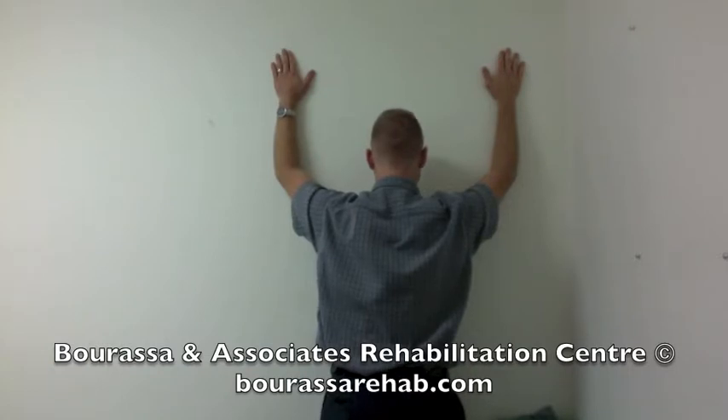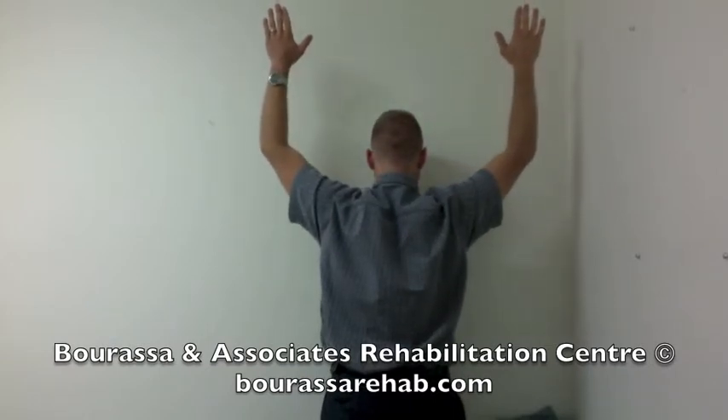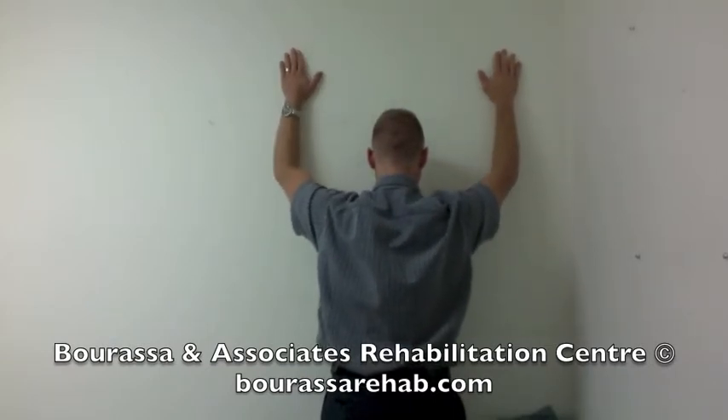To summarize: lift your hands up the wall — don't shrug the shoulders — then move the hands away from the wall, move them back in, and depress the shoulders again.